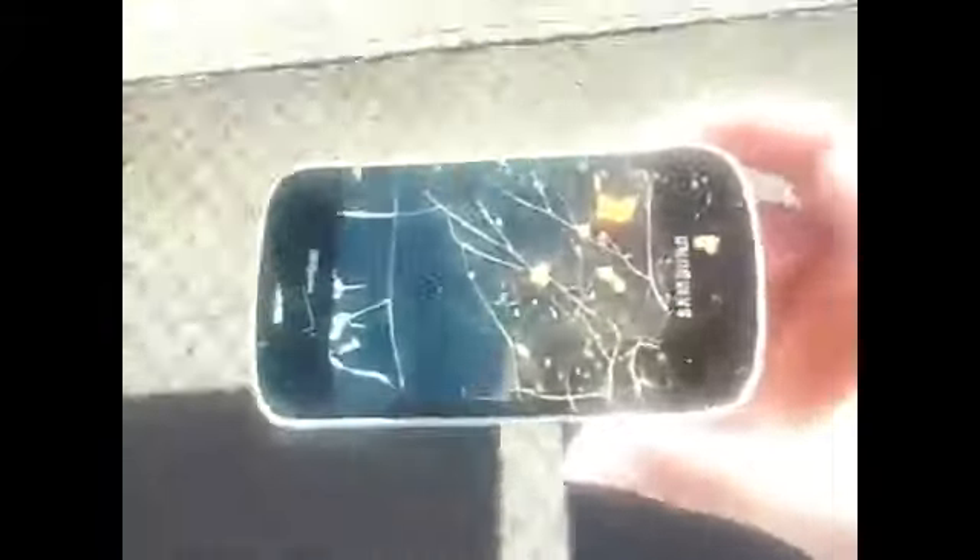Look, it's brand new — straight out of the package. I fail. Drop it from higher. Oh, fail. Nope, fail. What are you guys saying?